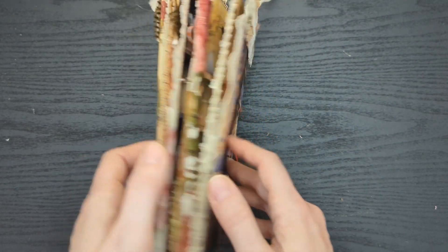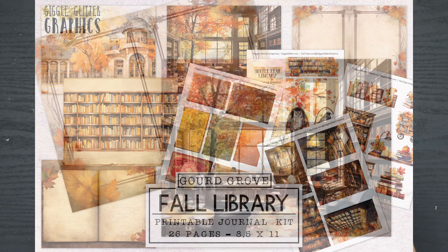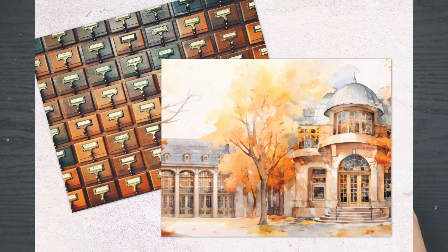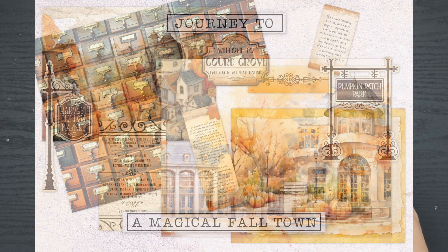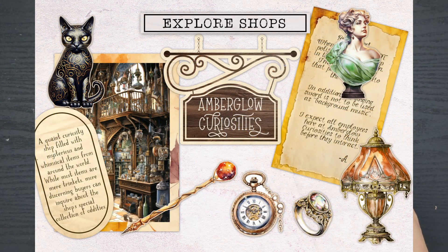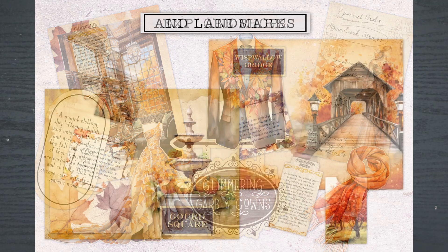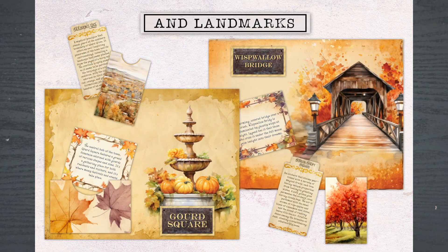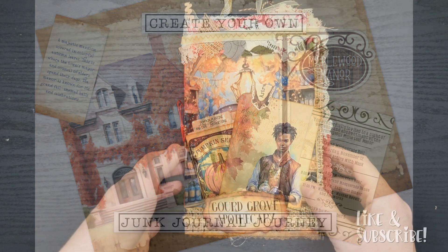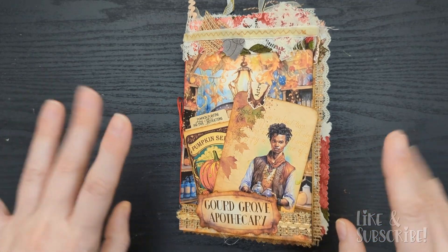I hope you've enjoyed this flip through of the Gourd Grove Apothecary journal. This fall apothecary journal kit is included in the Gourd Grove bundle along with a library, the Maple Leaf Library, and the Town of Gourd Grove, which has a ton of little shops in it. This is kind of an exploration junk journal and it is the first time I have ever done anything like this — I wanted to see what people thought of it. There is a link in the description down below. As always, thank you so much for watching and I'll see you in the next video!